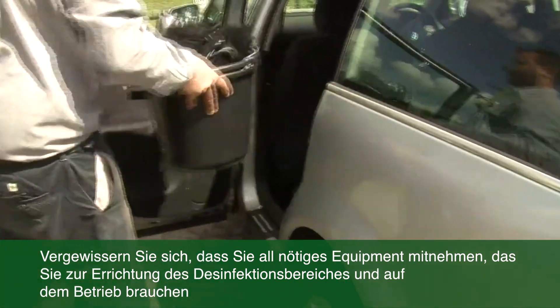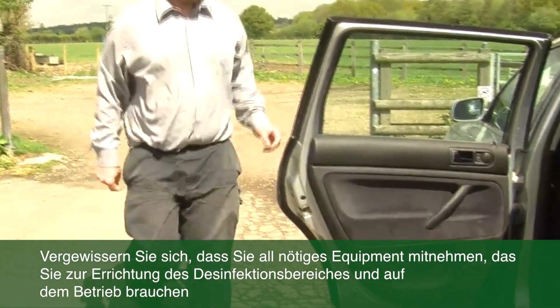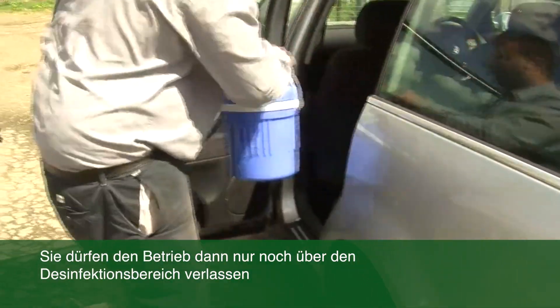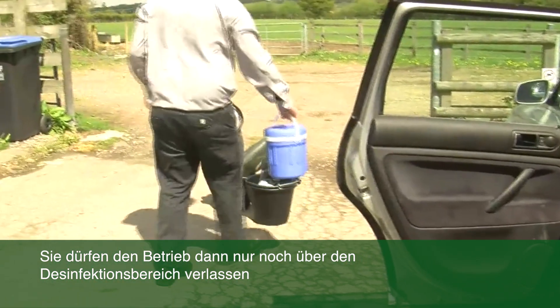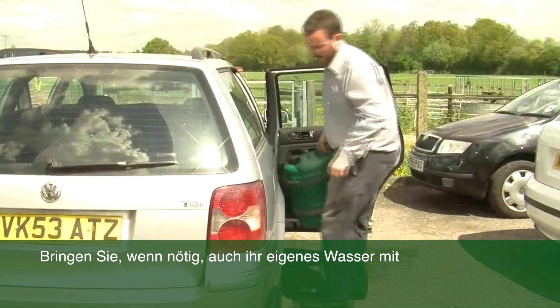Make sure you have brought everything with you to set up your disinfection point and also what you need to go onto the farm with. Once you're on the farm, you will not be able to come back to the car without going through the disinfection point again. You may also have to bring your own water.